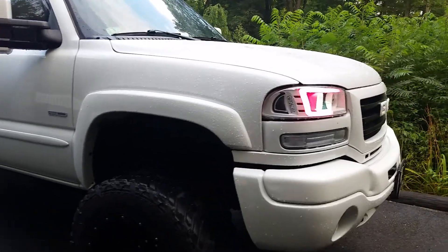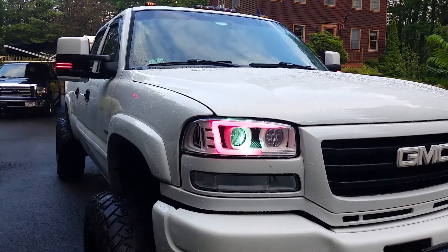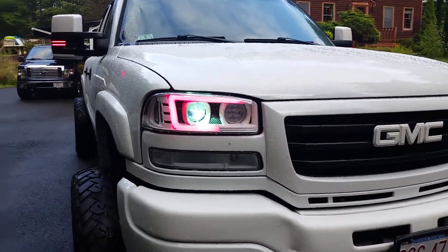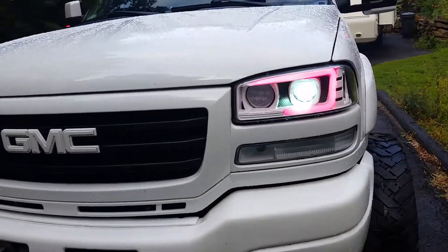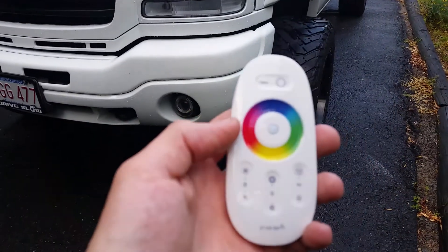Hey guys, Josh from FBG Auto Lighting. I'm going to walk you through how I have these PRISM switchback color change strips wired up. They're really only made for the Bluetooth app for a plug-and-play installation, but I like manual controllers and wanted to find one that had a color wheel as well, so I'm using the Diode Dynamics.